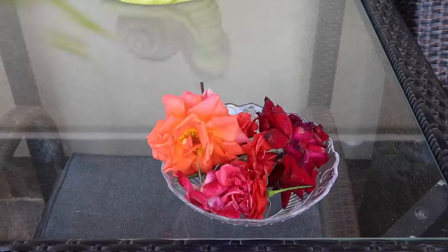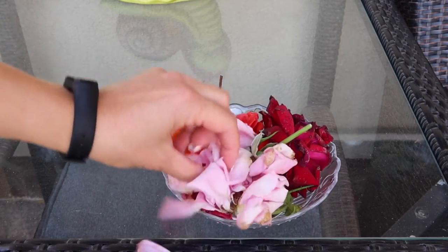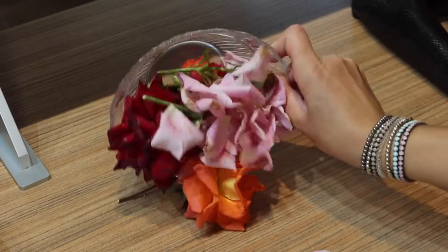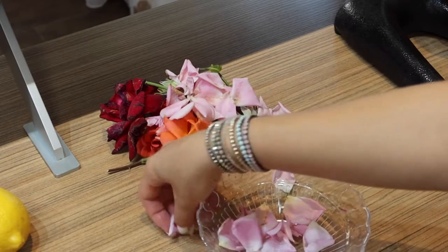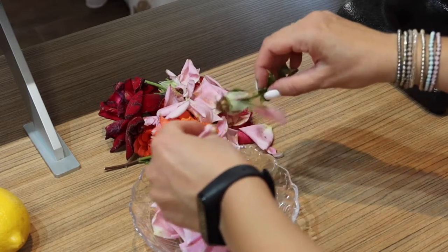The next time your beautiful bouquet of roses starts to wilt, instead of tossing the pretty petals in the trash, make a stovetop potpourri. Rose petals have a calming scent and create a mix that leaves a lovely lingering scent in your home. It's so easy.